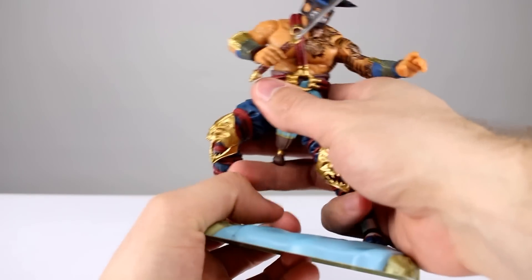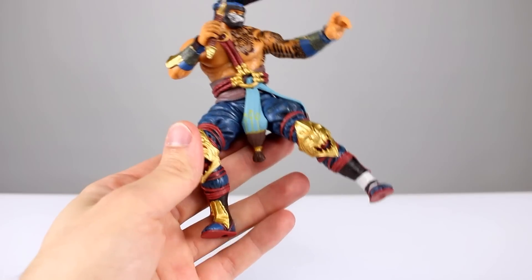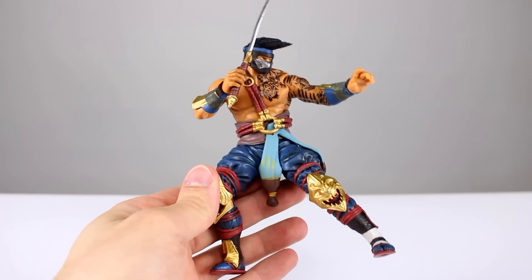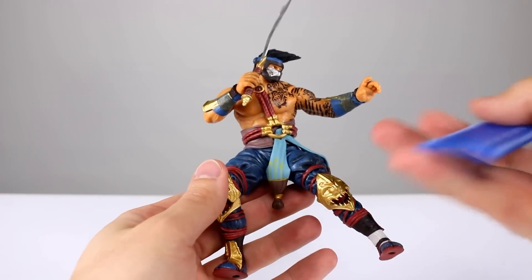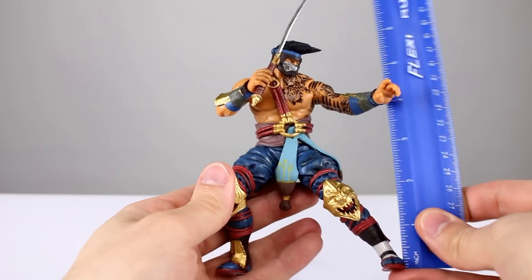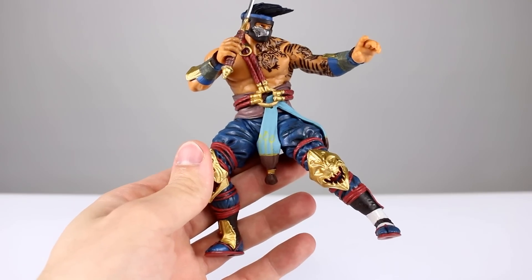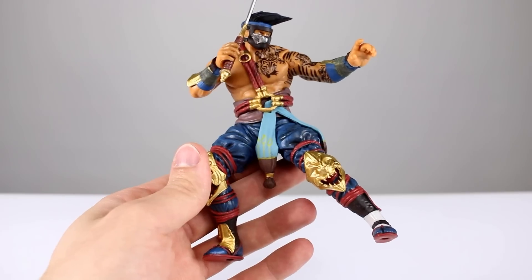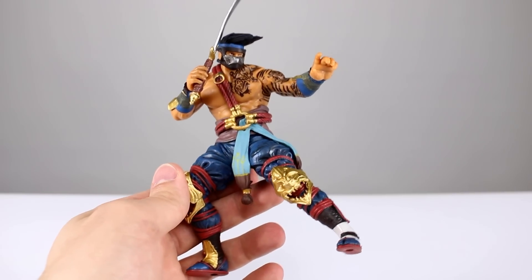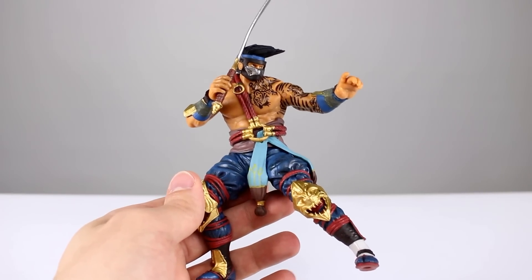He does come with a stand and some accessories, but we'll talk about those in a second. First, let's talk about the height. He is in a pose — you can't really change that pose — so he's going to stand about six inches tall. He's roughly in a seven-inch scale, considering he's bent over, maybe even eight-inch. He's definitely larger than your Marvel Legends, so for the price point so far we're okay.